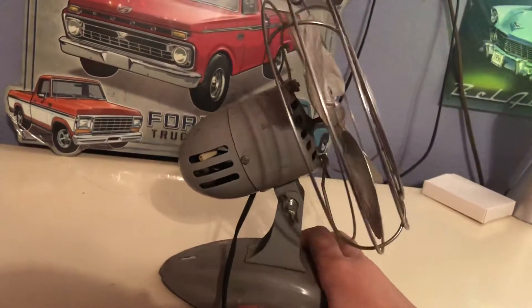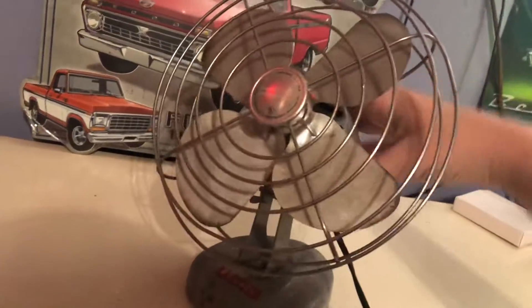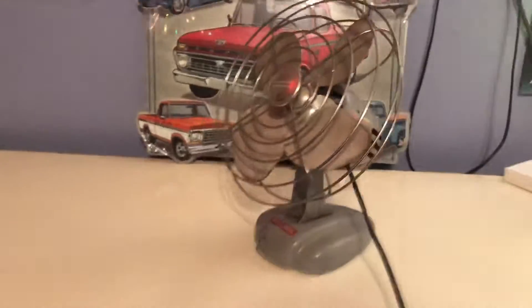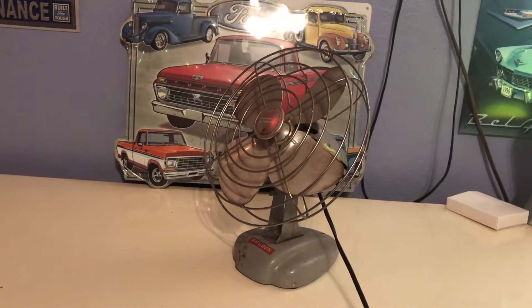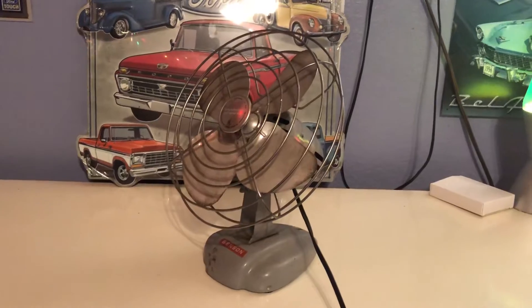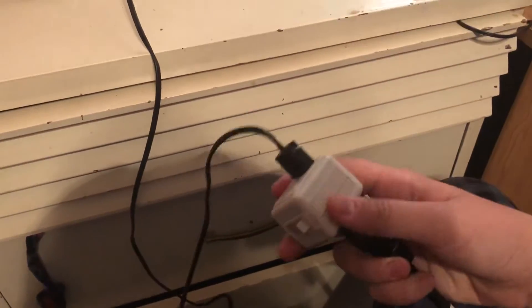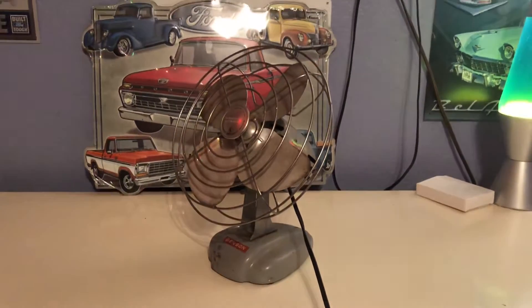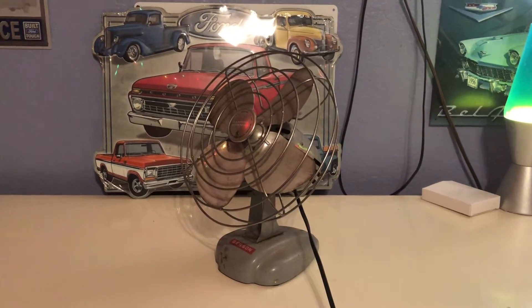I'm just going to turn this on momentarily for only a moment because it is very loud. Surprisingly for its age, this is a very powerful fan for its size. Since it has no switch, I've put in an inline switch — you just plug it in, then plug the switch into an outlet. It's just on and off. So here's on — like I said, it's going to get really loud, so I'm going to turn it on momentarily then turn it off.